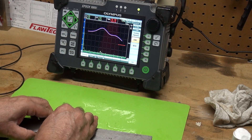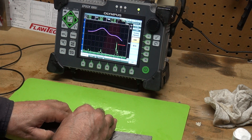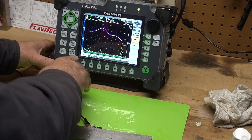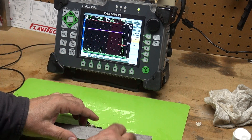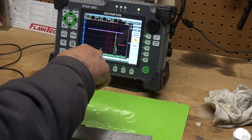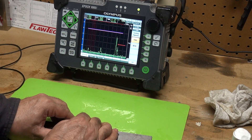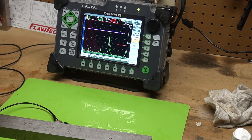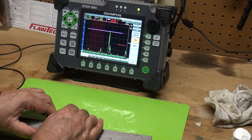0.8, 1, and 1.2. Now I can also press TVG — time varied gain — and it'll straighten that line out. There's my 1.2 inch hole, there's the one inch hole. You'll see electronically it will move all these signals up to the level we set with the DAC — the electronics compensate for the gain according to the sound path.